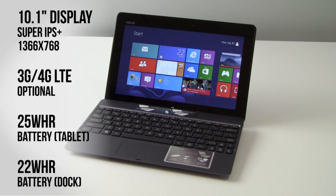Screen size is 10.1-inch and the camera will capture 1080p resolution. Resolution for the screen is 1366 by 768. This is Asus' patented Super IPS Plus display with 600 nits of brightness. Windows RT is the operating system, and 3G and 4G LTE capabilities are optional — this tablet is a Wi-Fi only model.